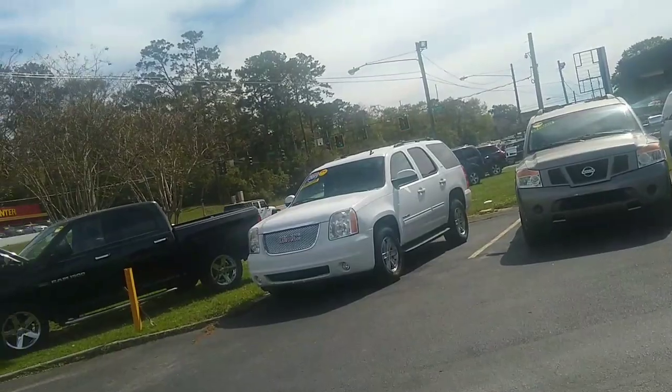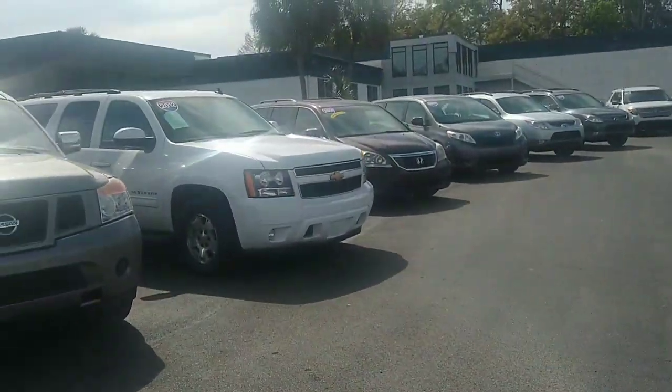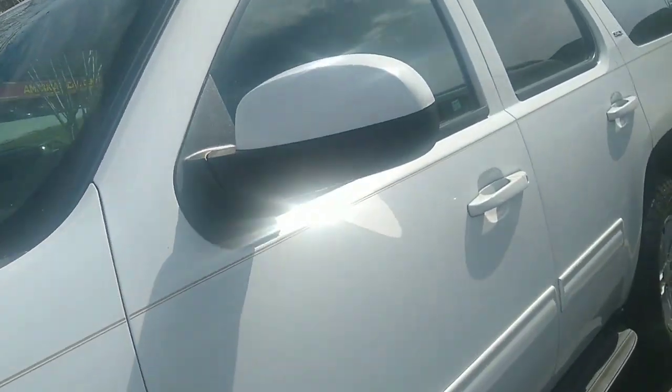But I'll have a plan B if something doesn't happen. My first two picks are the Yukon and the Suburban. I love Chevy and I love GMC, so we're going to check out this GMC Yukon.